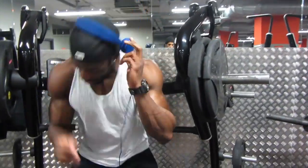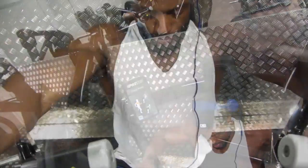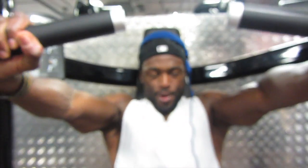Alright, ain't no egos here. I dropped the weight. I'm taking the 15s off but I want to get a clean 12. One more.